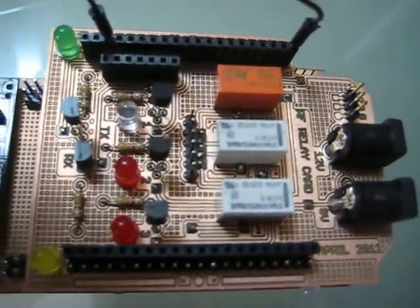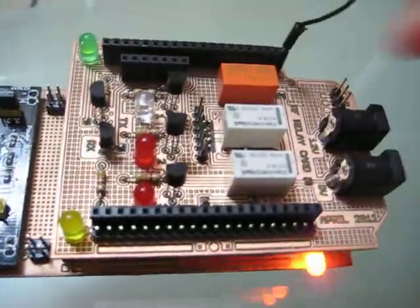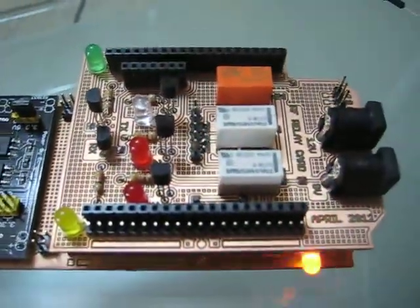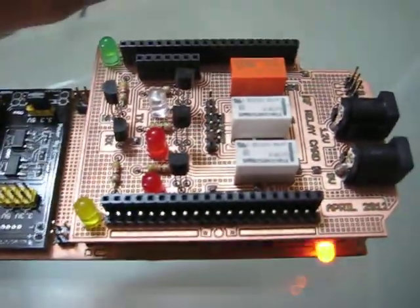You can see it's turned on and off. Let's stop that. In the next part I will demonstrate how my RF transceiver would work. Thanks for watching.